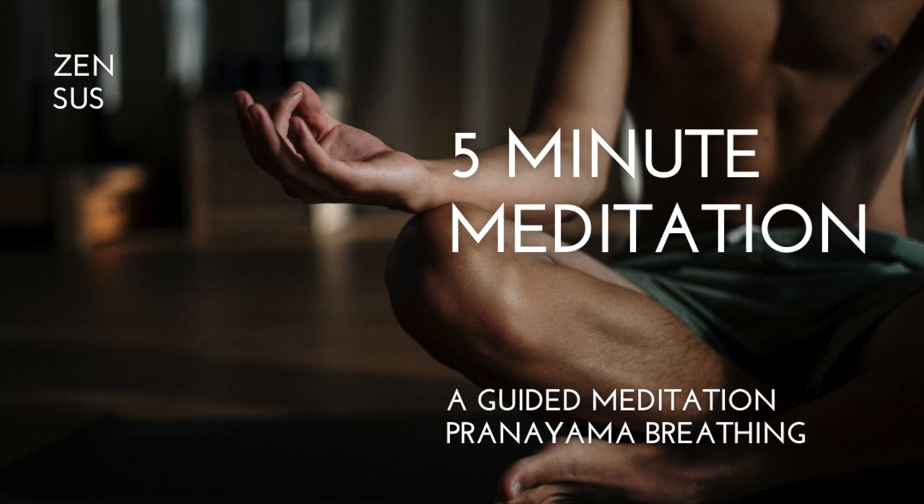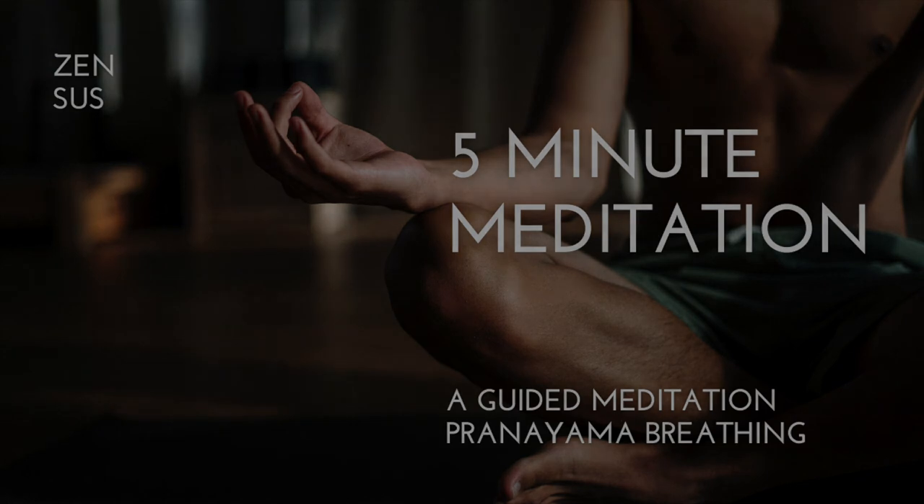Go ahead and take another breath and exhale. You can do as much breath work as you like. I hope you have a wonderful day — this meditation is complete.